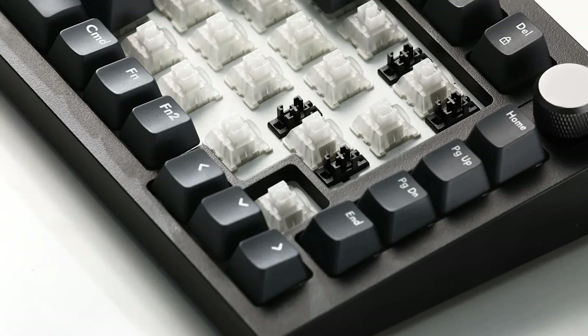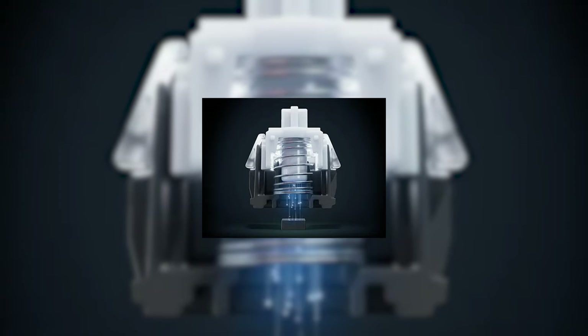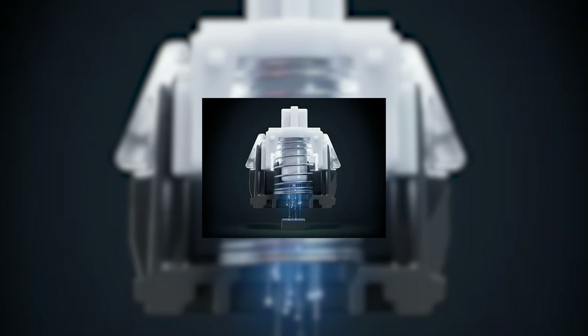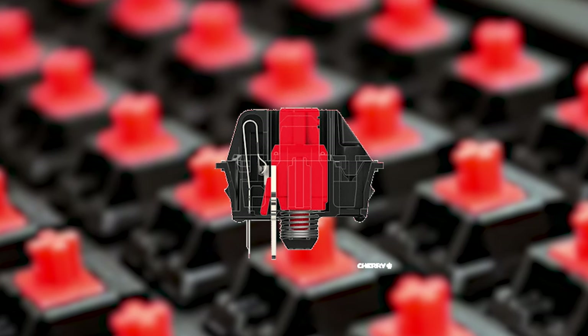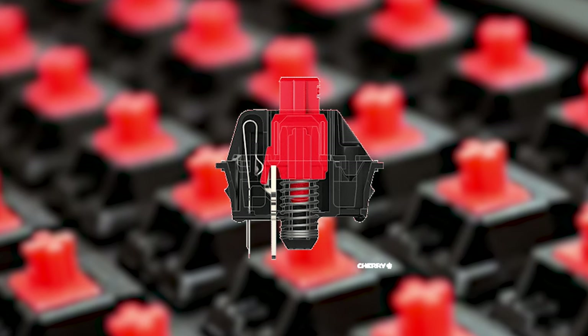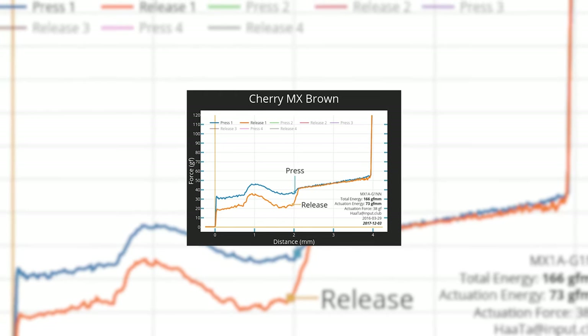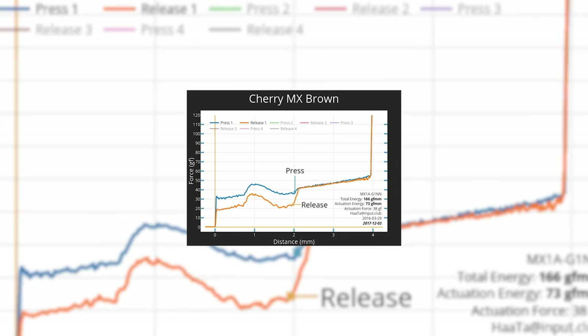Although HallFX switches today look extremely similar to our standard MX switches, their functionality along with their internals differ in a number of ways. Mechanical switches function by the activation of a keystroke through the connection of metal contacts within each of the switches. As the switch is pressed, the contacts touch and the switch actuates. When the pressure is withdrawn and the switch returns to its resting position, the switch resets, ready for the next input. The amount of force needed, along with the travel distance at which the switch actuates, as well as the specific tactile feel will all vary from switch to switch.